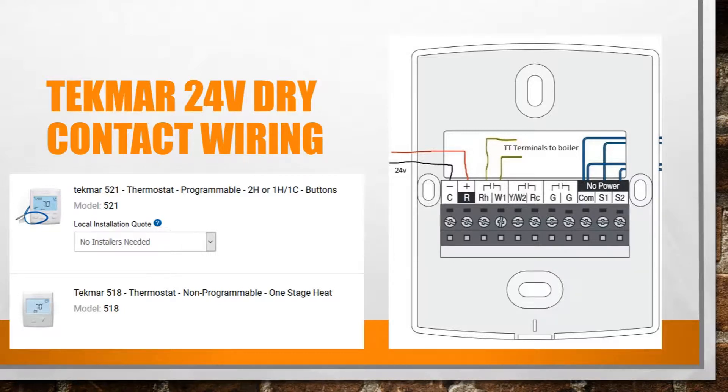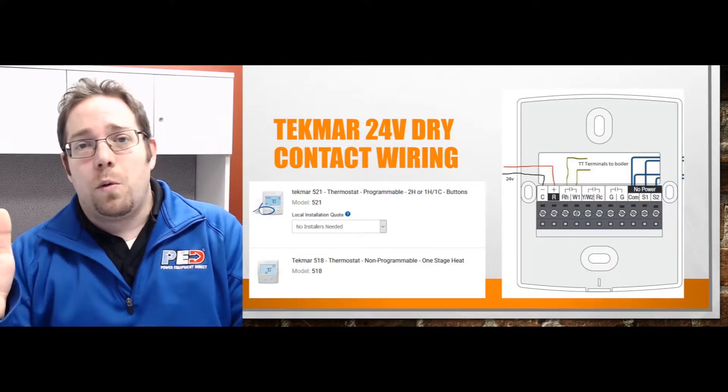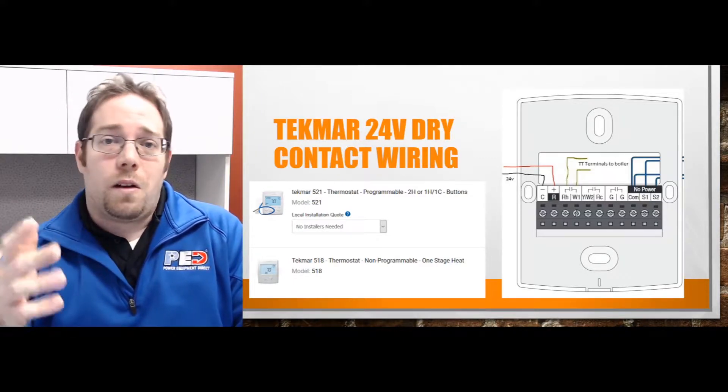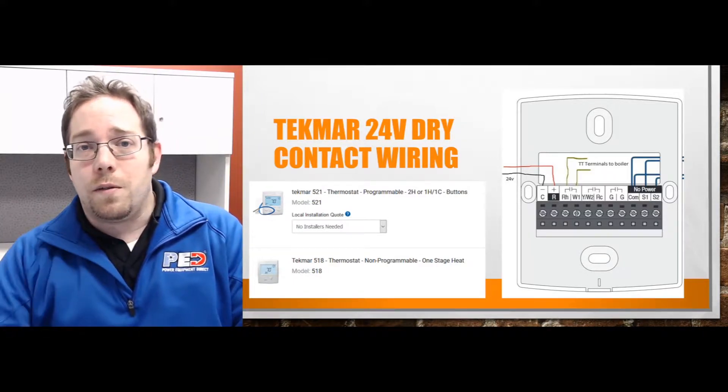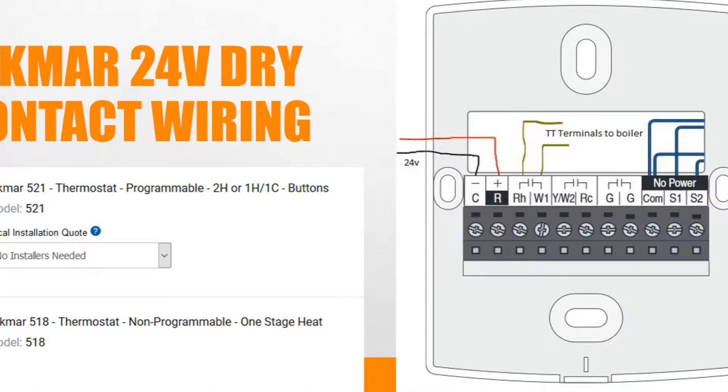It's the 521 and the 518. The 521 is programmable, where the 518 is not. It'll still do the job and still work, but it's on/off — that's about all you get. You don't get to set a schedule for every single day. Going forward, wiring this puppy is a breeze.